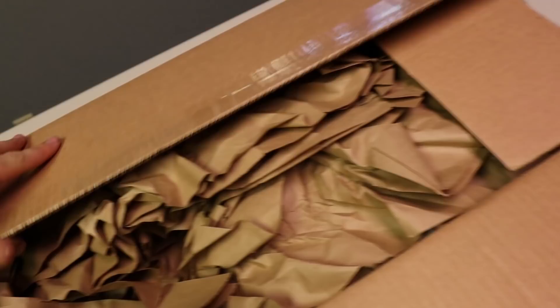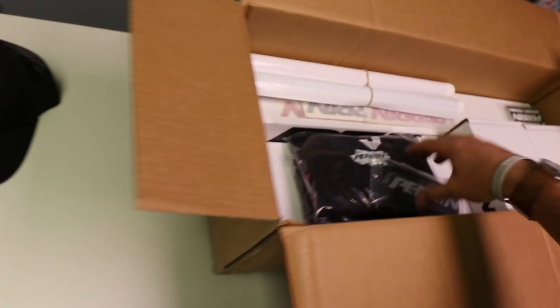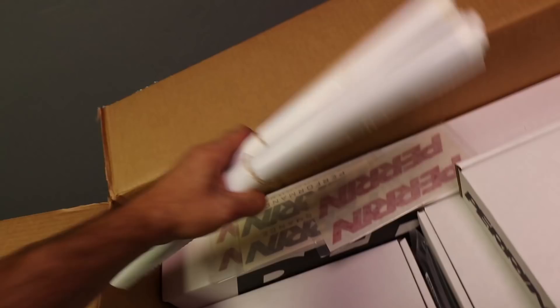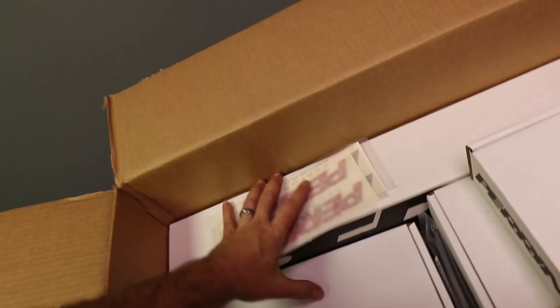This is really full to the brim, guys. Perrin, thank you so much for sending this out. Look at all this stuff — we got a master cylinder reservoir cover, some t-shirts, some vinyl stickers, and a whole bunch of stuff. They really hooked it up. Got an entire stack full of Perrin decals — very cool.